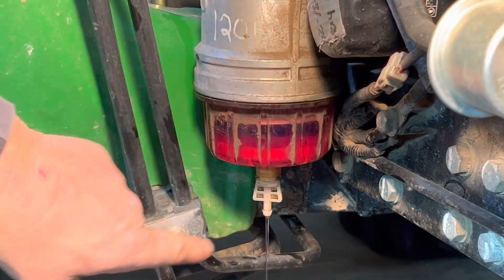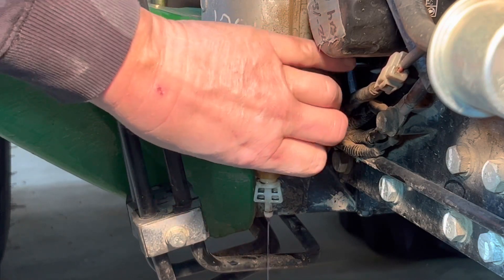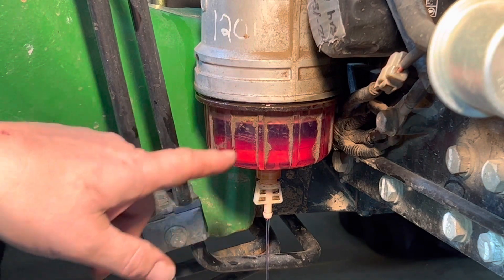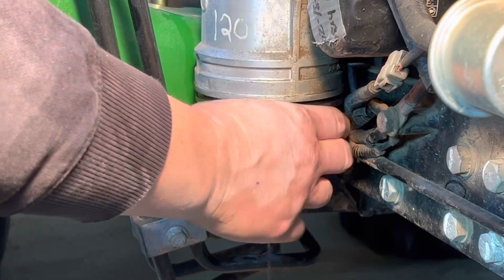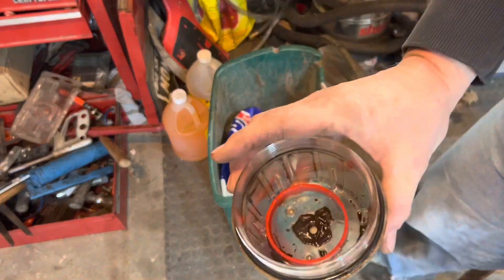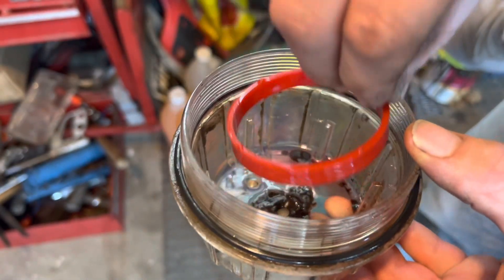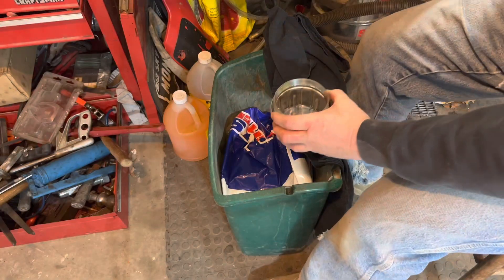Once you start to loosen the bowl, that'll create a little vacuum, and then you can unscrew it just a bit. With the petcock open, fuel goes into the container underneath, and we're just going to let that bowl drain down. Once it's just dripping, take the whole bowl off. With the bowl off you can clearly see there's quite a bit of sediment in there. There's also a red spacer in there to help hold the filter in place — hang on to that. Go ahead and clean the bowl out with a little brake cleaner.